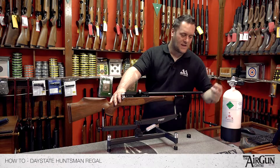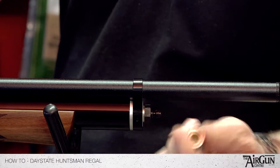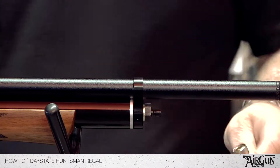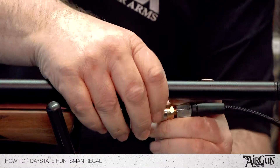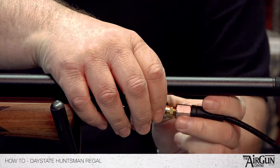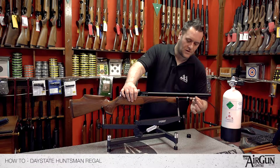This is Daystate's standard fill adapter with a collar on it. If you just pull the collar back — pop it on the end like so, without dropping the gun hopefully. It clicks into place. Give it a little wiggle just to make sure it doesn't come off.